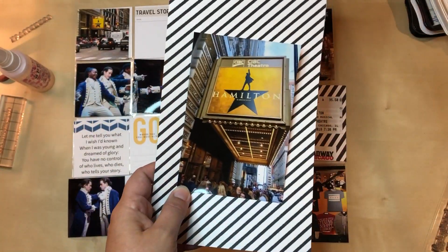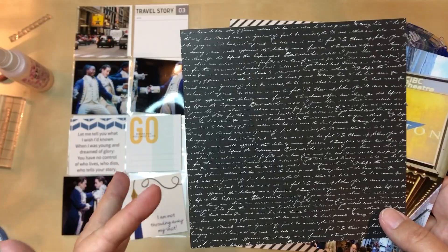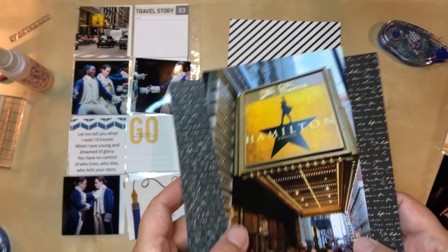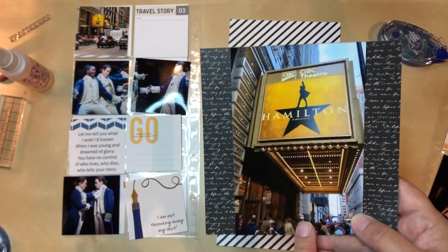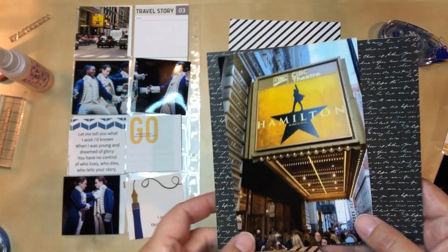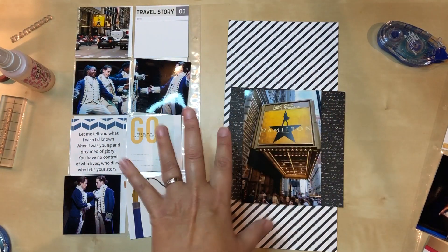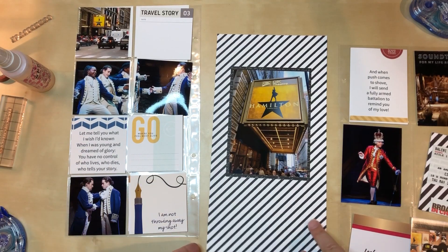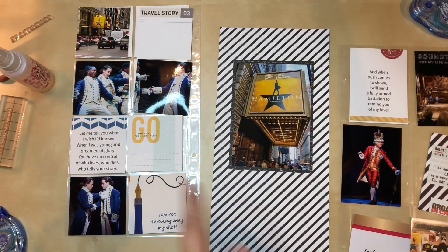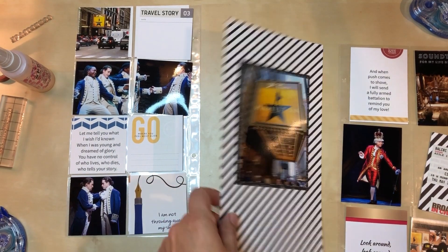I found this paper in my stash from a six by six paper pad — it's got kind of old-fashioned writing on it, which I think works well with the Hamilton theme. I'll cut it down just a tad from the top so it will fit, then matte it. I can still work the gold color in another way. I cut it down, got the matte on there, and adhered it. I think I'm gonna add some red washi — the same one I used down on the other card — to bring that color in since it will be facing this page.